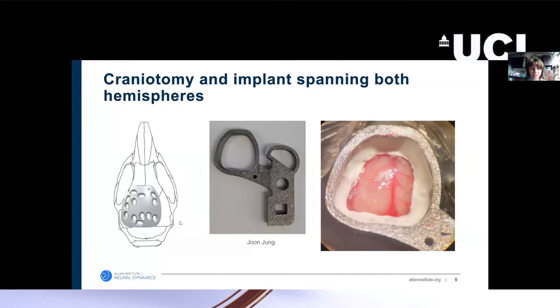You can see the size of this implant relative to the mouse's skull — the majority of the dorsal skull is removed and the dorsal cortex is exposed. We also have a head frame designed to fit this implant, so together they look like the picture on the far right, with the skull replacement implant in the center surrounded by the head frame. The head frame is ring-shaped because we remove a large portion of the skull, and the ring shape provides stability.